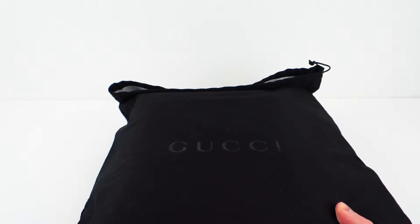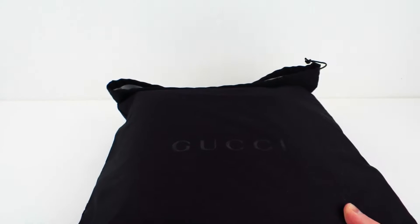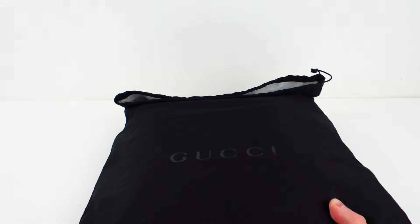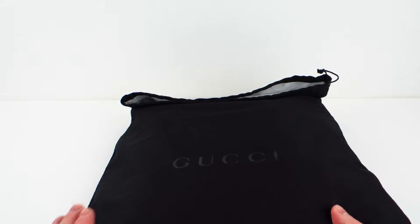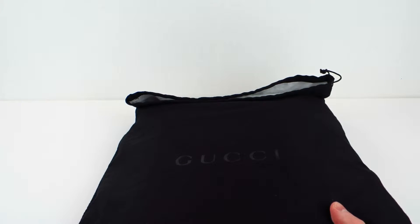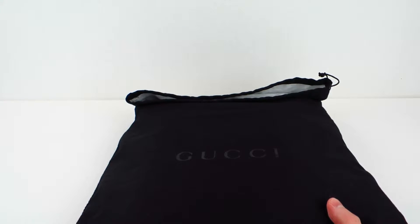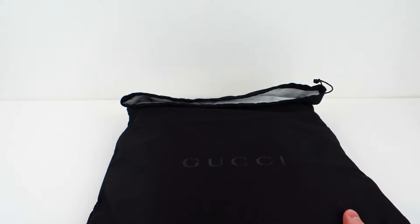I could have not got a box for various reasons — maybe they didn't have any more boxes in the store. This was a different store than where I got the Ace with Flames. I got this while I was out traveling, and the store was renovating, only keeping a small portion open. So these events led to me not getting a box with this bag.